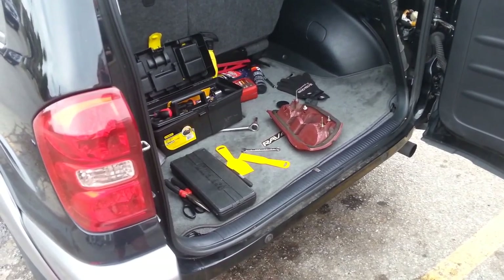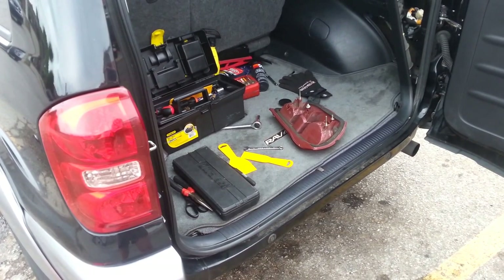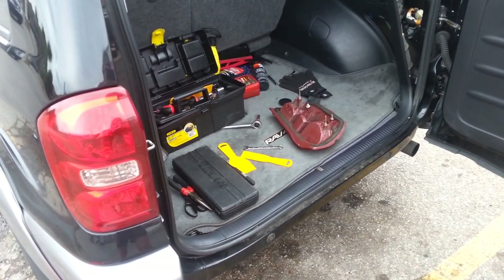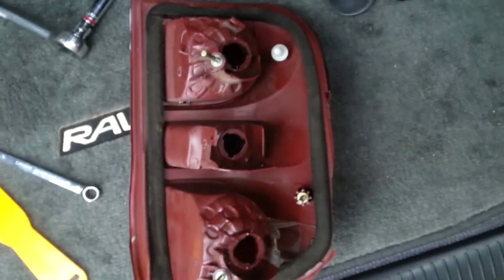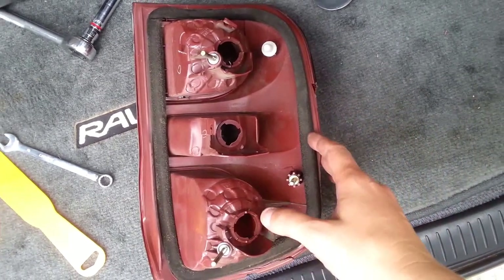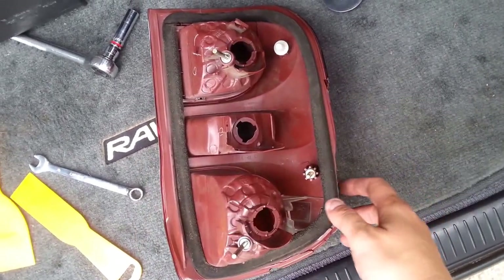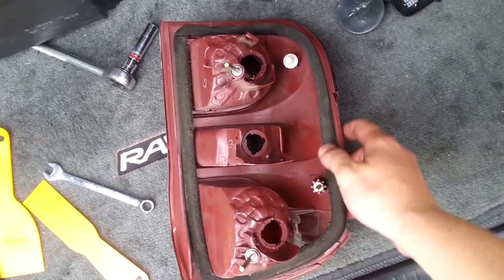This is a 2004 RAV4 and I'm going to show you how to remove the passenger side tail light. This is the old tail light which I've already removed, but I'm going to show you how to replace the other one and what is needed to do so.